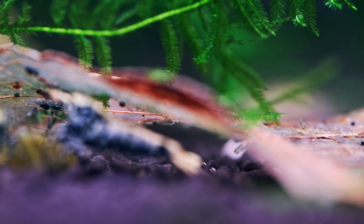Thank you for watching this video. And remember — keep on shrimping, guys.